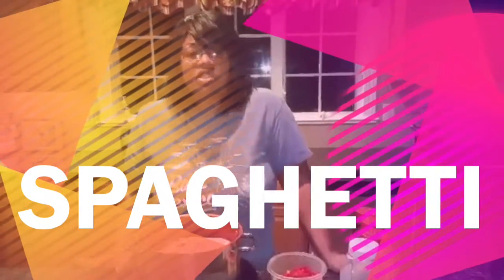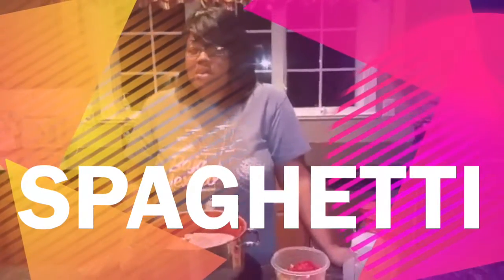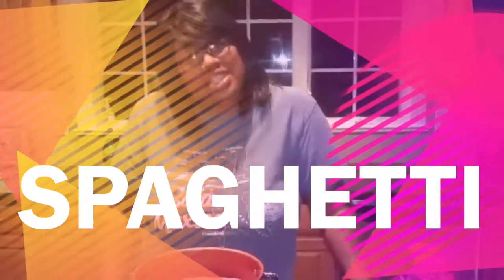Welcome to another episode of Just Fugging. Today we're going to make a simple, easy recipe. It's called spaghetti.